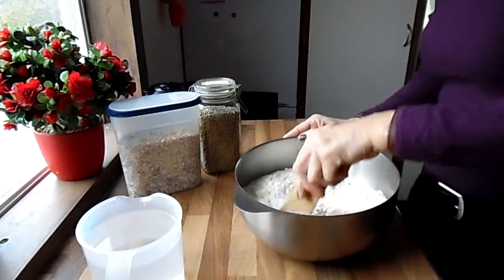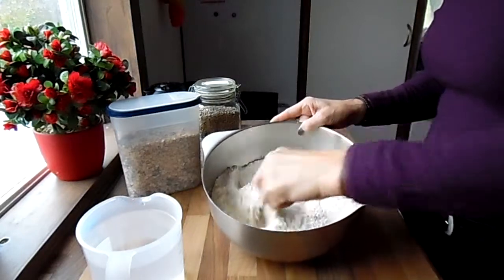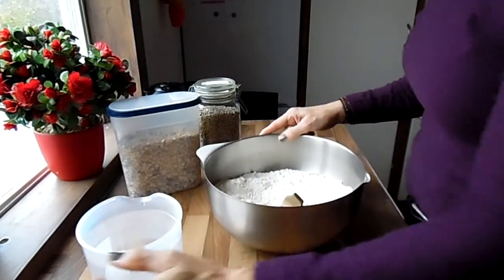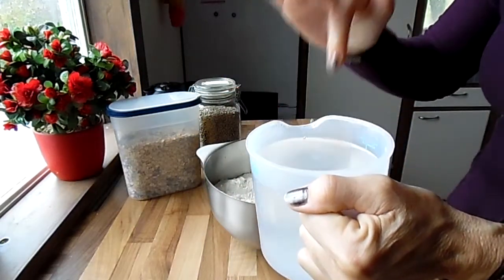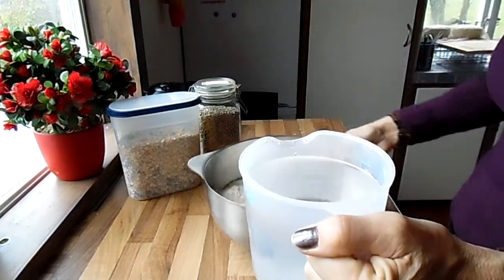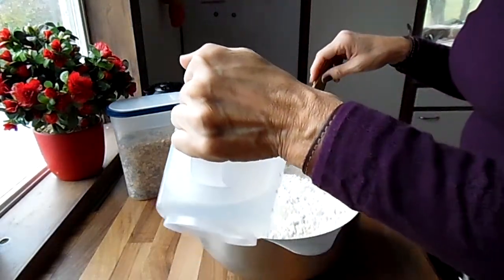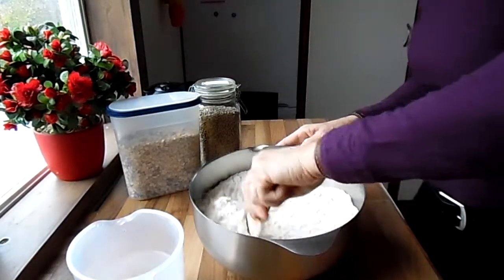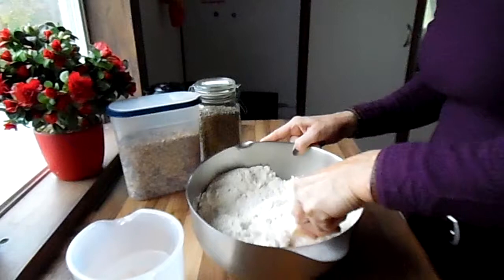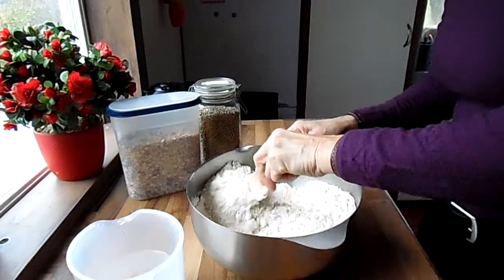Now I begin to stir this. The warm water must be pretty warm — warm enough that you can put your finger in, but not so hot that you burn yourself. That's a good temperature. You need it for the yeast; the water must be warm. Then you're going to stir in the yeast.